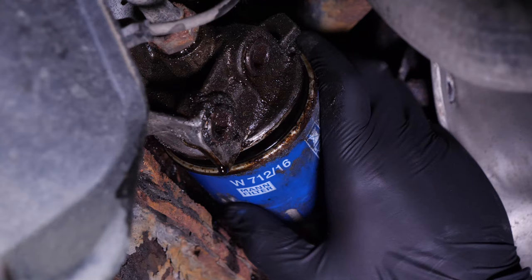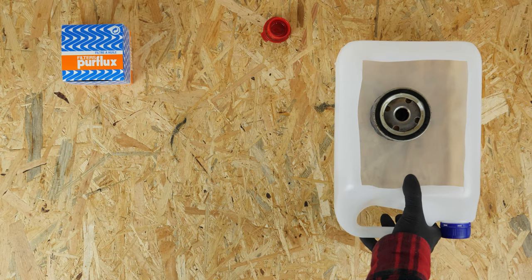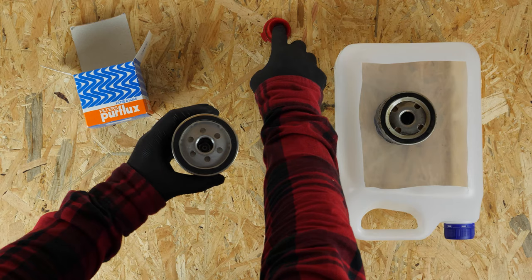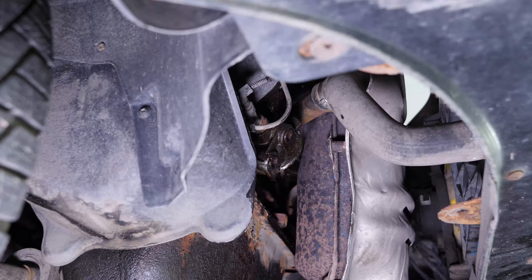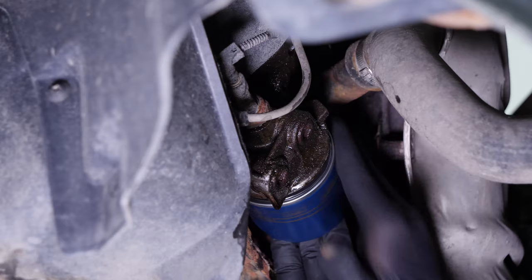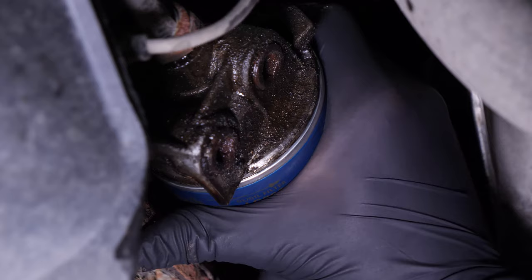Remove the oil filter. When released, turn it upwards to avoid spilling any oil. With a new filter in hand, lightly coat the seal with oil on the screwed side. This will help avoid too much friction between the seal and the engine block, as friction can reduce the seal's watertightness. Coating with oil also facilitates assembly. Re-screw the filter until you feel contact, then take it fully in your hand and add an additional half turn to tighten.